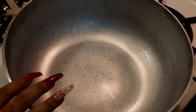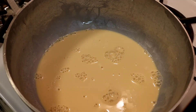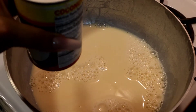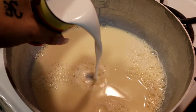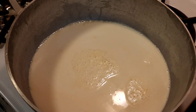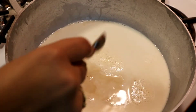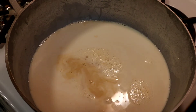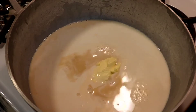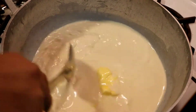Now take your pot and add a can of evaporated milk. With the same can, fill it up with water and add that as well. We're going to add the coconut milk — not the cream of coconut, but the regular coconut milk. Then add a teaspoon of vanilla extract, turn the flame to medium low, and also add a teaspoon of butter. Mix it and let this come to a boil.